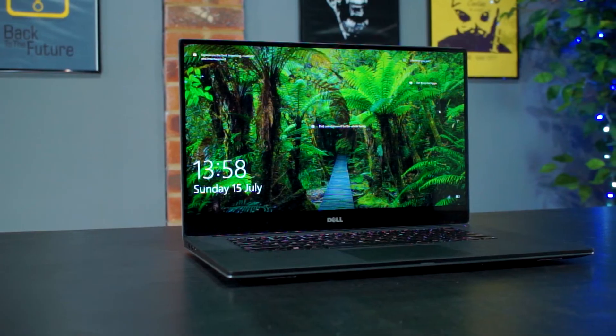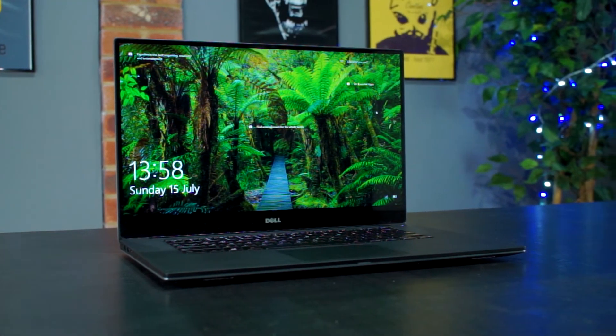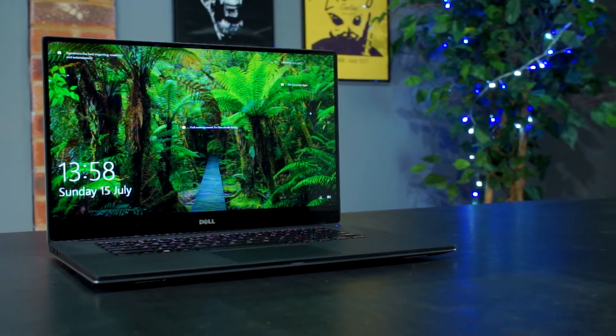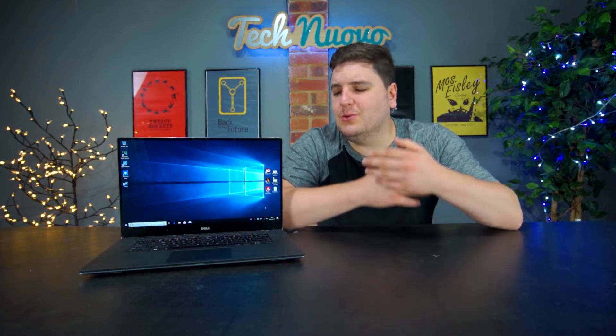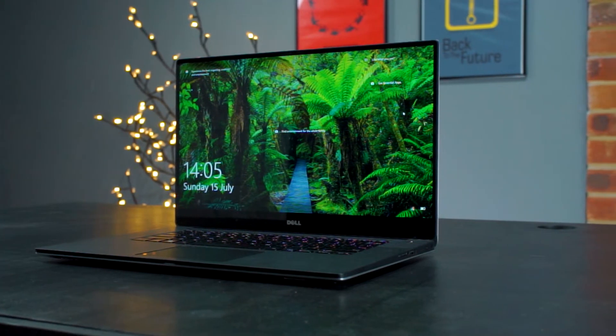With Dell launching a new version of the XPS 15 what feels like all the time — even though in reality it's usually once a year — I thought it'd be a good idea to check out one of these powerhouse laptops. Today we're taking a look at the Dell XPS 15 9560, which is a step down from this year's model, the 9570. The 9560 came out last year but it still has a wonderful array of decent specifications.